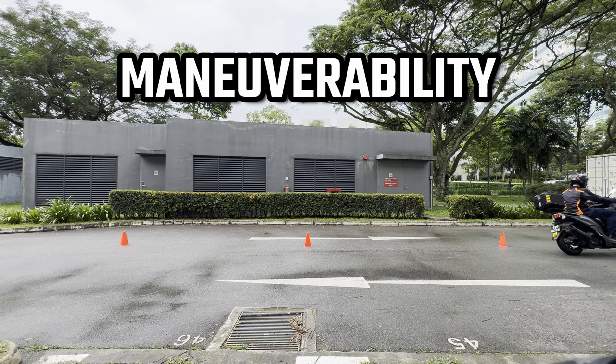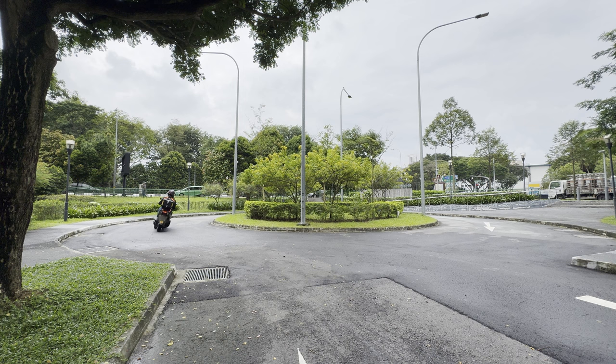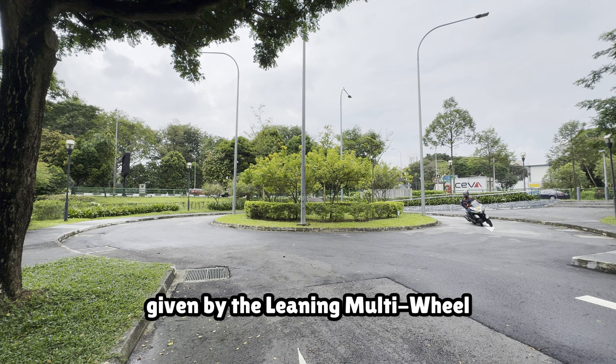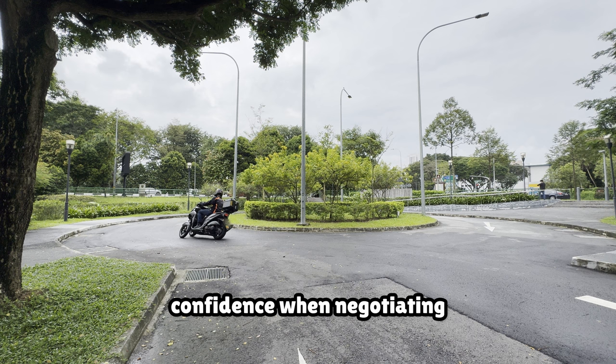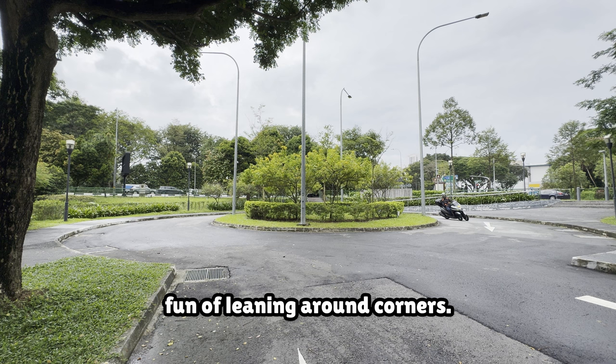I think this will be one of the more surprising things about this bike — it handles pretty much like a normal motorcycle. The added bonus given by the Leaning Multi-Wheel System is that it gives a lot of front wheel stability and grip. You can feel the difference when you ride the Tri-City versus a normal bike. This provides greater confidence when negotiating bends in less-than-ideal situations, without losing out on the fun of leaning around corners.